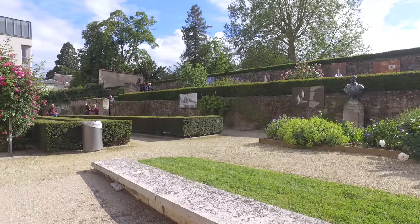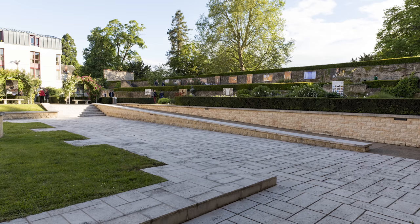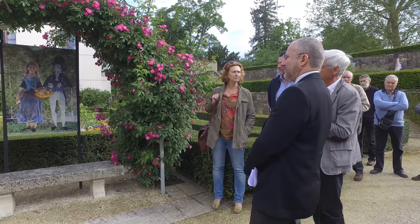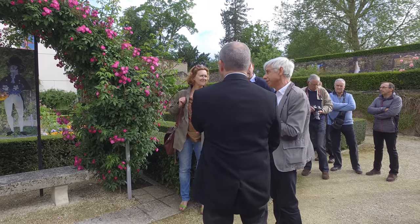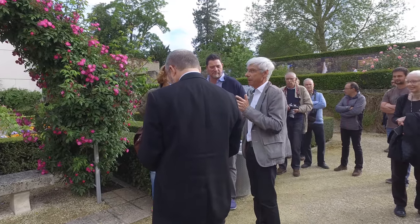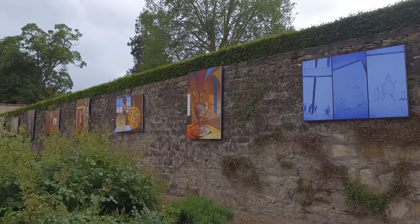Cette exposition n'aura pas été que de réaliser les photos et d'en tirer une image différente — elle a été menée de A à Z. On s'est aperçu qu'il fallait des supports, qu'on ne pouvait pas placer directement les photos sur le mur parce qu'il y avait des pierres qui dépassaient, qu'il fallait utiliser une certaine quincaillerie inoxydable pour éviter la rouille. Il y a beaucoup de bénévoles au niveau du club qui se sont investis pour réaliser tout ce qui était nécessaire à l'implantation d'une telle exposition.